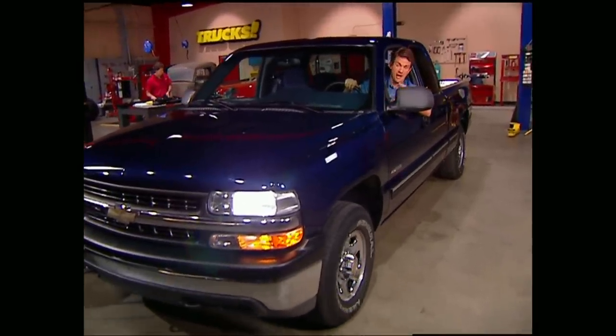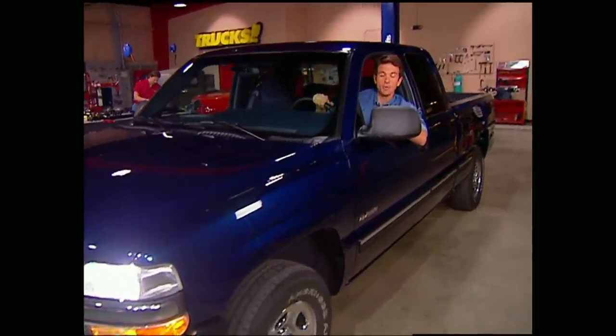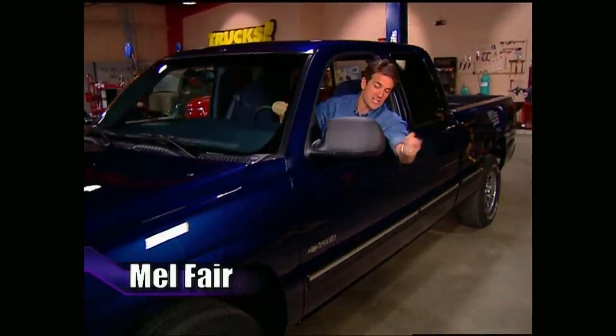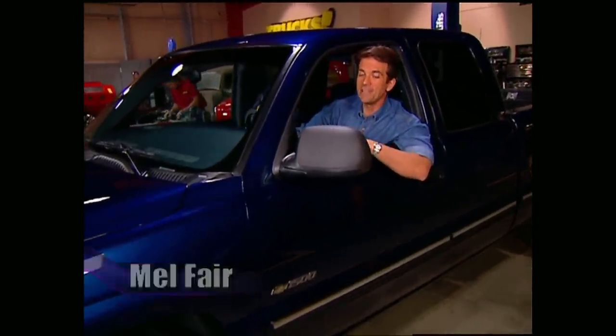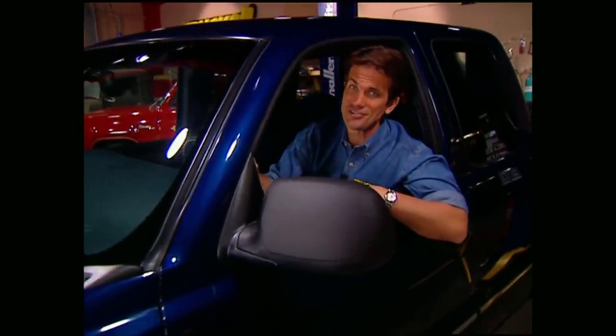Welcome to the Truck Shop. We appreciate you hanging out with us. Today we're going to take a '99 Silverado and give it some elevation, as well as new wheels and rubber. That's only the beginning of what we have in mind for this big old Chevy that, from here on out, is going to be known as Project Sinister Silverado.